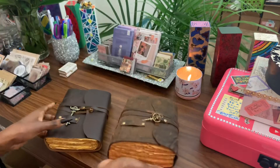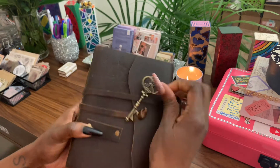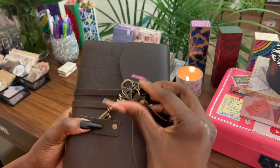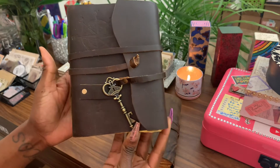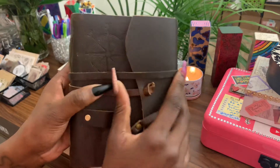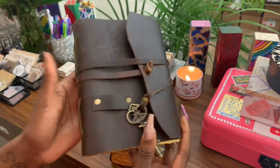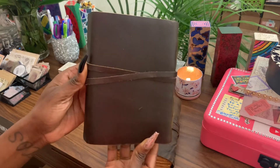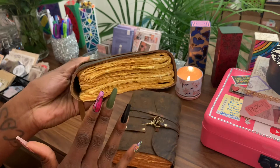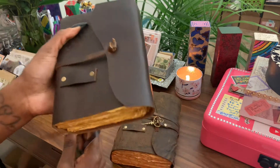The large one has this cute little key, and the mini has this cute little key as well. I'm not sure if all the keys are the same — I'm thinking they're going to be different. It also has a compass; I don't know if you can see that little compass on it. I love the stitching right here — this is the back.